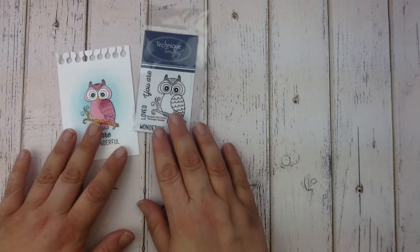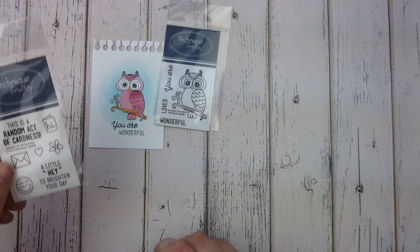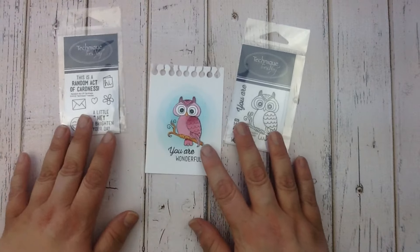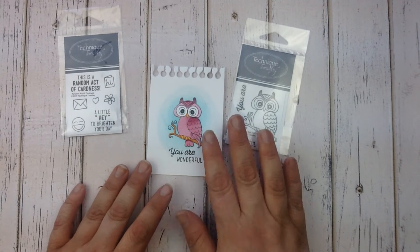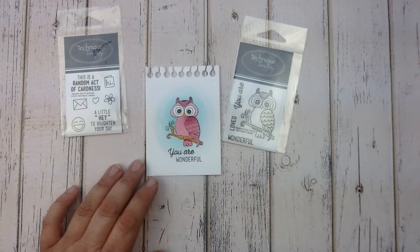Rounding out our release this month is the Wonderful Owl stamp set as well as the Random Acts of Cardness stamp set. These are just fun stamp sets that if you're a card maker you're especially gonna love.